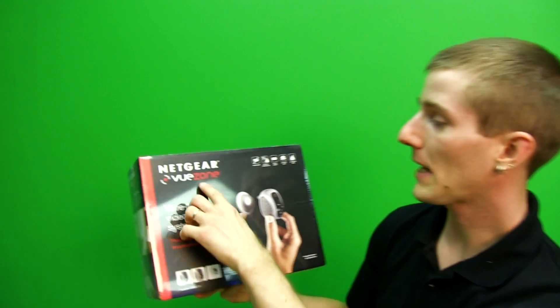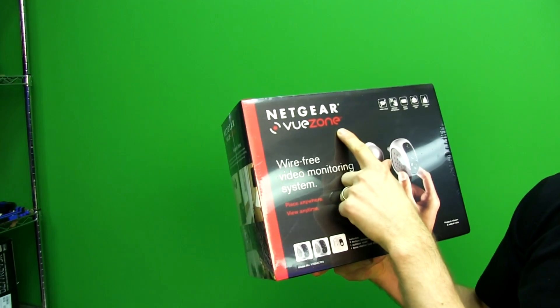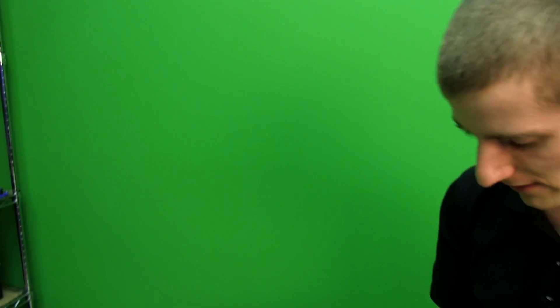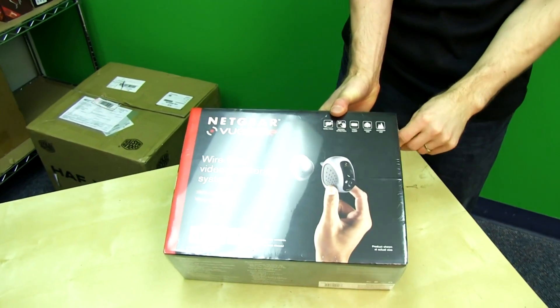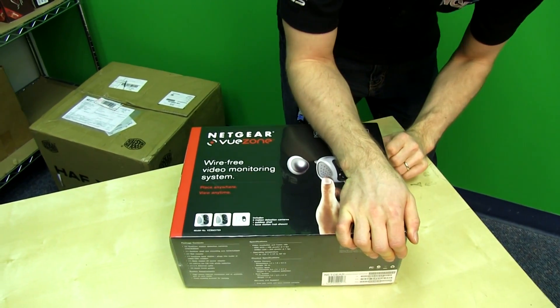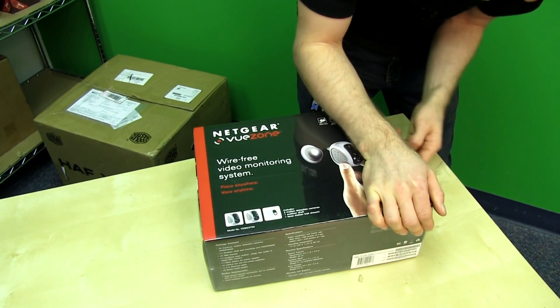Welcome to my unboxing and first look at the Netgear View Zone. I don't know what the difference between wireless and wire-free is, but there are no wires — I think that is the point they're trying to make. Wire-free video monitoring system.